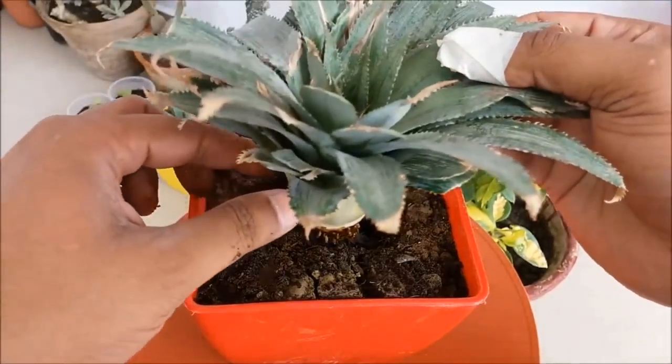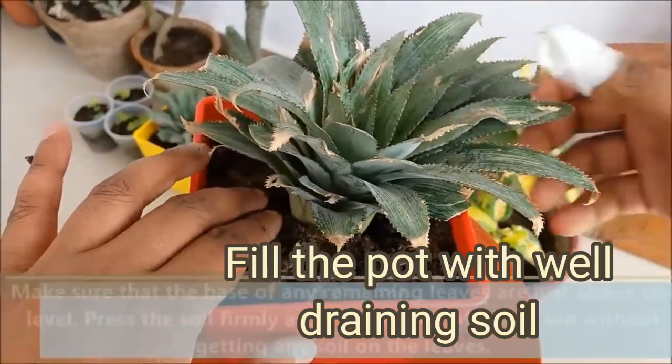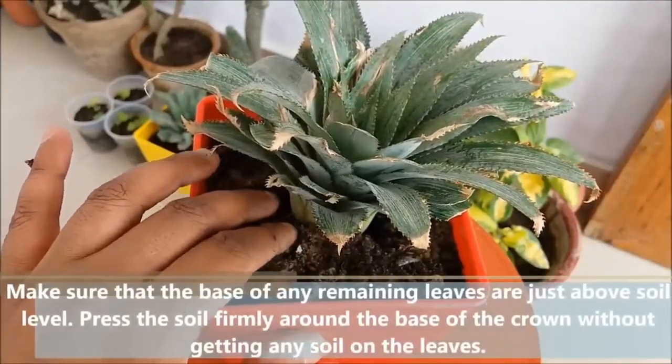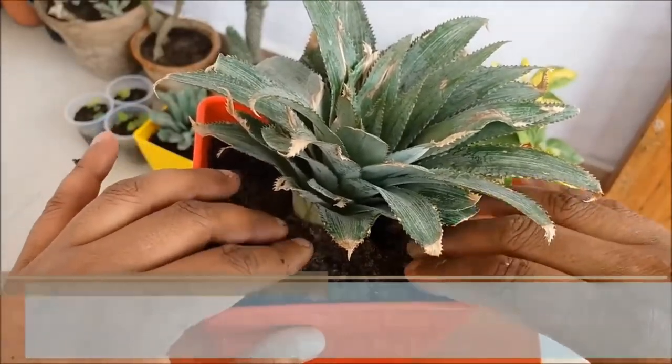Plant the top: once the top has dried, it's time to plant it. Fill a pot with well-draining soil and plant the top so that the base of the leaves is level with the soil. Water thoroughly.